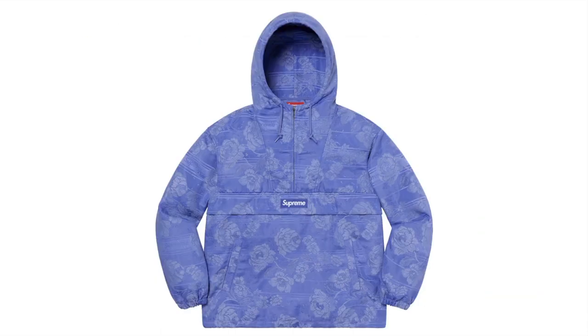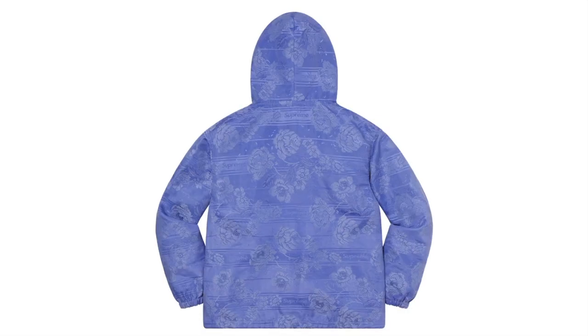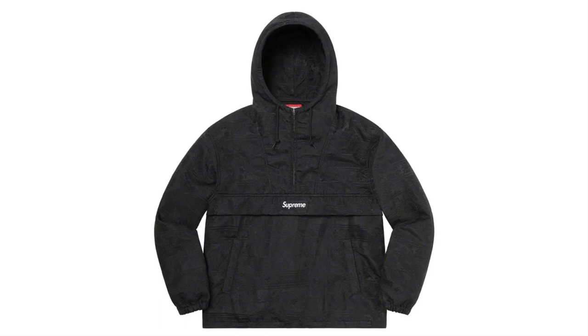This one's the Floral Tapestry Anorak — poly with jacquard pattern, half zip closure with hand pockets at lower front, zip-out pocket at chest, water-resistant pattern and drawstring cuffs.